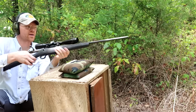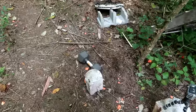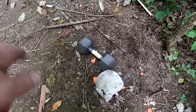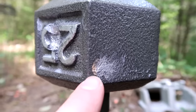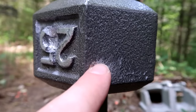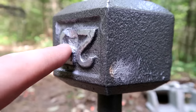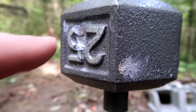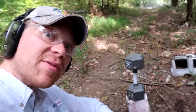We definitely hit it there. Let's go check out the damage. It didn't knock it back as far as the 30-30 did. You can see right there where we hit it with the 308 — it definitely took a little chunk of metal out, but I don't think it damaged it near as bad as the 30-30. It also didn't knock it back as far. Right now I think the 30-30 is definitely winning.